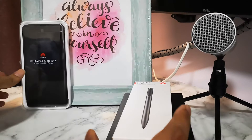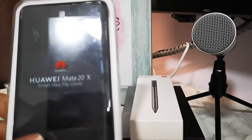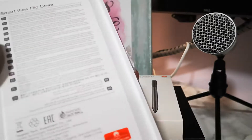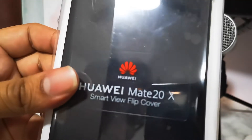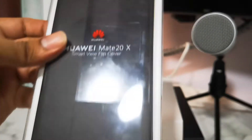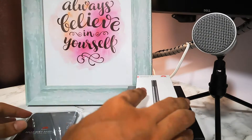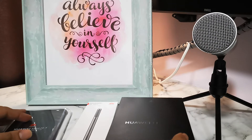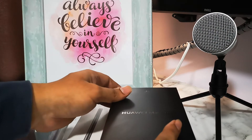I will not be doing a deep review in this video, it's just unboxing. I also got the Mate 20x Smart View Flip Cover — it came along with the package as a free item. It prevents scratches on the 20x in your pocket. Okay, now let's do the unboxing.